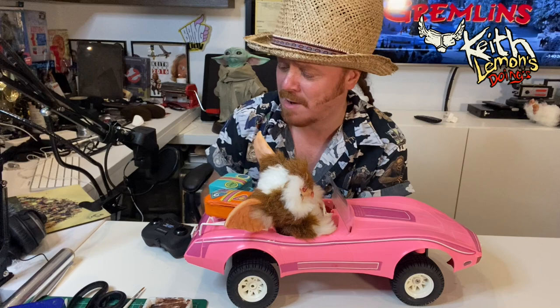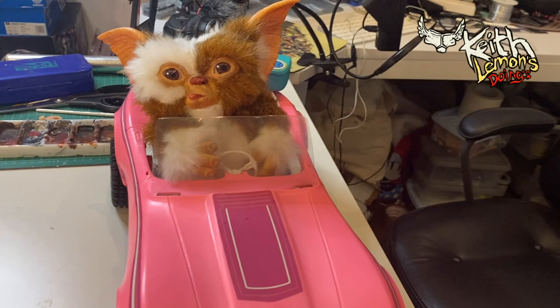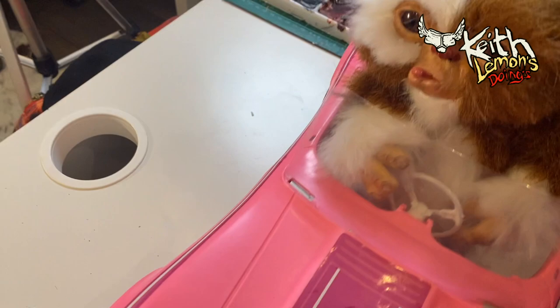There's Gizmo in his Barbie car that vibrates, with his tongue out. If you've got any advice on how to make him go, if you know anything about remote control cars, drop us a comment. Anyway, there's Gizmo in the Barbie Dream Vet that you saw in the film Gremlins, where his eyes looked a bit weird and different and he's got his tongue out - and he can also vibrate.